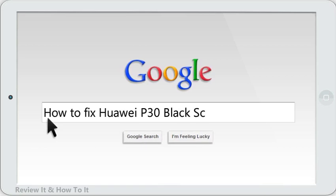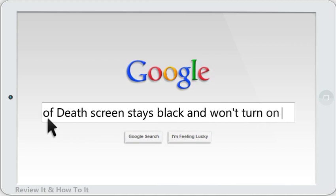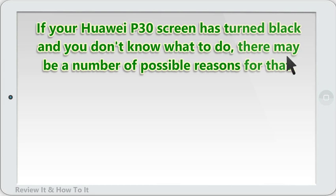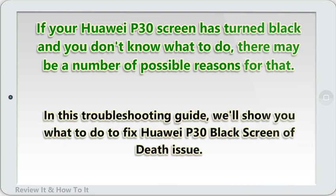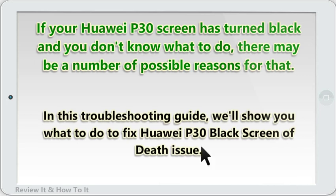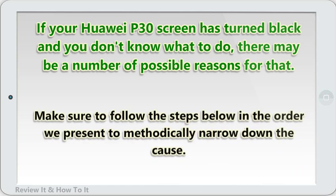How to fix Huawei P30 black screen of death — screen stays black and won't turn on. If your Huawei P30 screen has turned black and you don't know what to do, there may be a number of possible reasons for that. In this troubleshooting guide, we'll show you what to do to fix the Huawei P30 black screen of death issue. Make sure to follow the steps below in the order we present to methodically narrow down the cause.